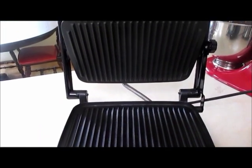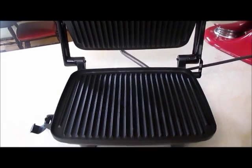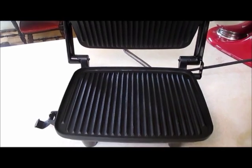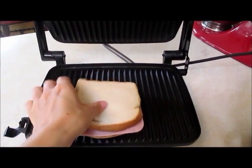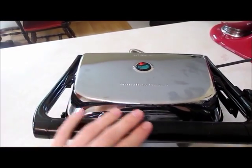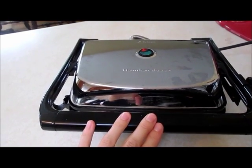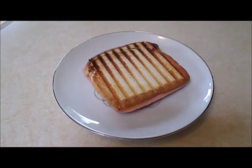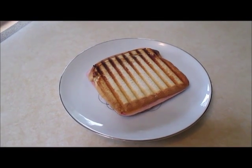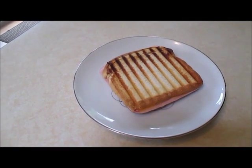I have now plugged in my panini maker and I will just wait about two minutes until it warms up. My panini maker is now ready and I will put my sandwich inside, close it, and leave it like this for about probably a minute. When it becomes brown like this, it is time for the sandwich to come out of the panini maker.